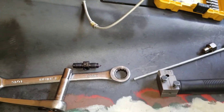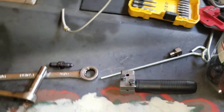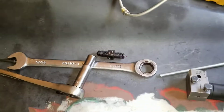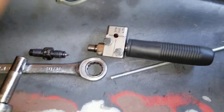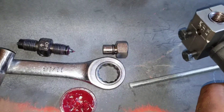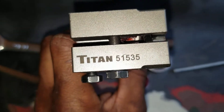Overall it's a good tool — I'm not paid by them. If you need a nice, affordable brake flaring tool, go ahead and get the Titan brake flaring tool. It comes with everything you see here, except the wrenches. The part number is Titan 51535. More to come — peace.